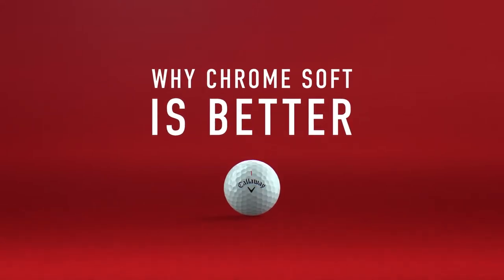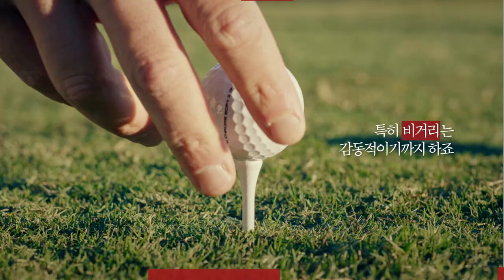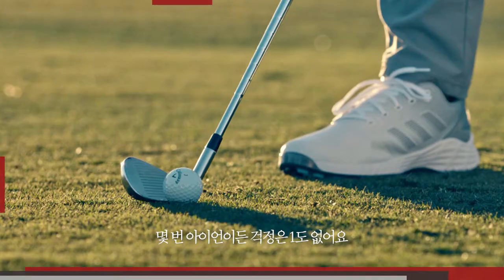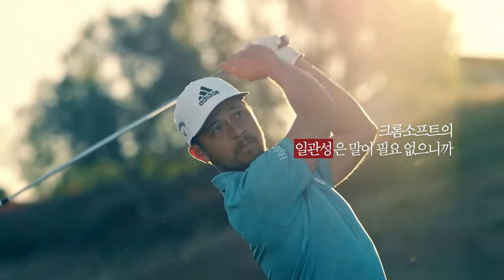Out of all the balls I've tested in the past, these new Chrome Soft X's are by far the best and the longest I've ever hit. It honestly doesn't even matter what club's in my hand — Chrome Soft gives me the most consistency up and down the bag.